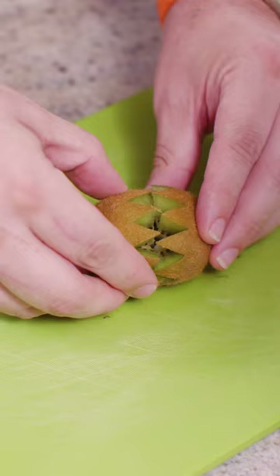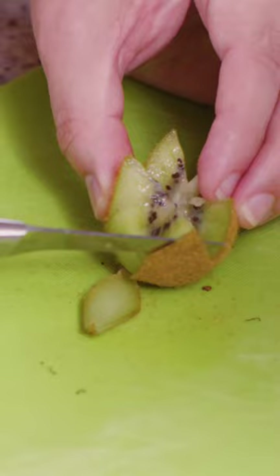Take the paring knife and trim down the peel even further, and then after you trim the peel down, you can just pull the peel down, creating these petal-like leaves for the kiwi flower.